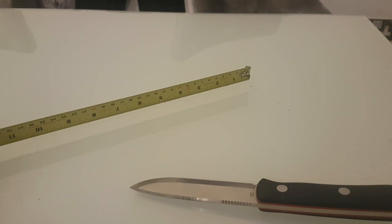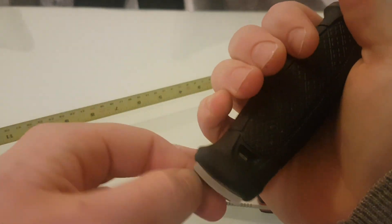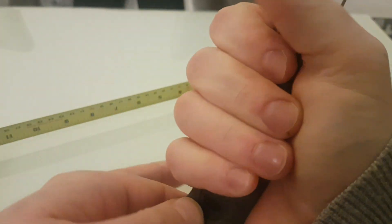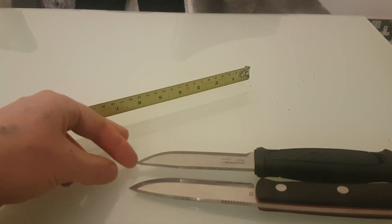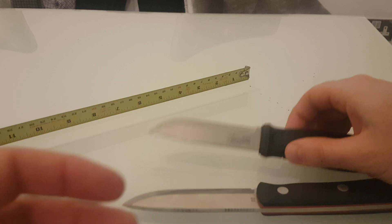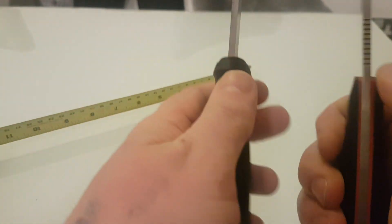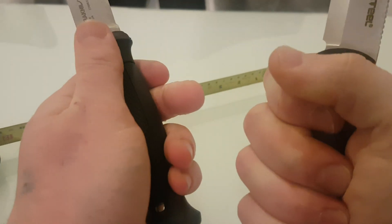Let's compare it side by side to the Garberg. As we know the Garberg has a hard plastic handle which is a Pucco style. A lot of people have the Garberg so I'll do a side by side. The blades are identical in size — they are both just the same. However, as you can see, the Real Steel is thicker.